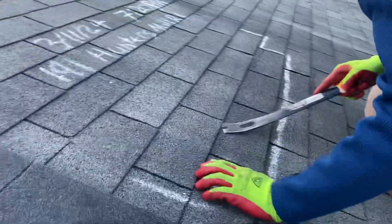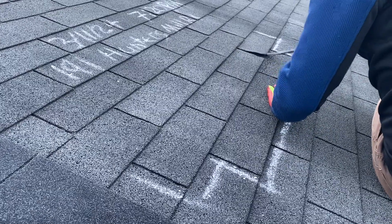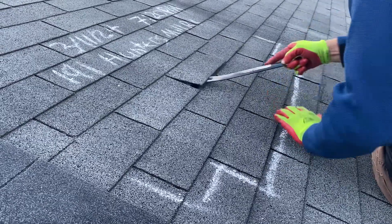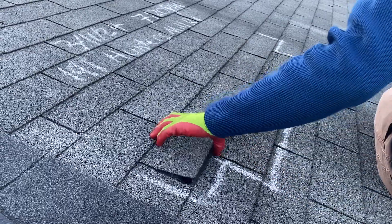So these shingles don't have much of a seal left in them. They come unsealed pretty easily, so that helps. So we start pulling it.